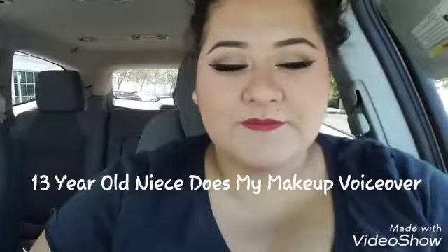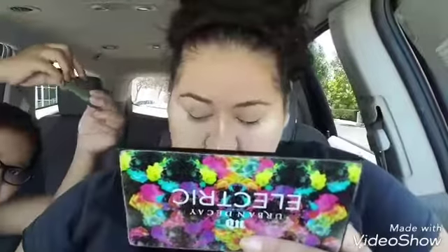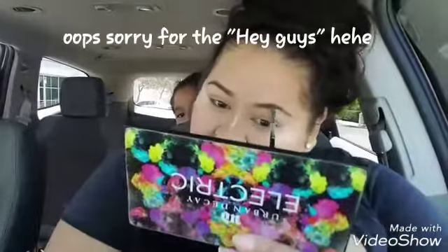Hey guys, it's me Samantha and I'm going to be doing my aunt's makeup voiceover. That's Ximena and me in the background. She had already put foundation on her face, and right now she's filling in her eyebrows and fixing them.